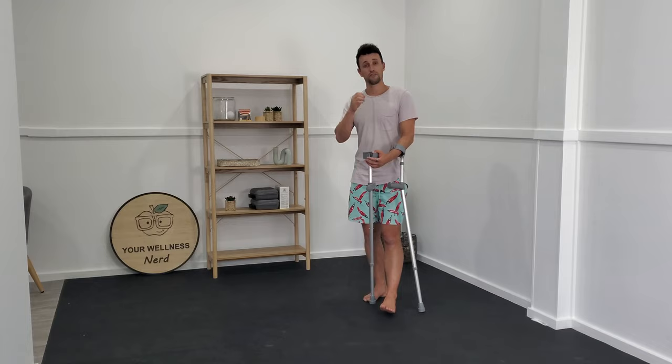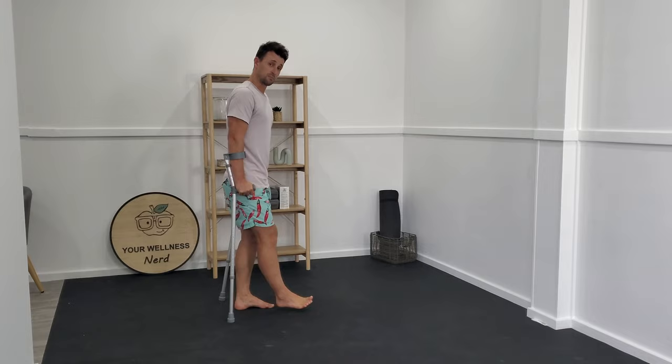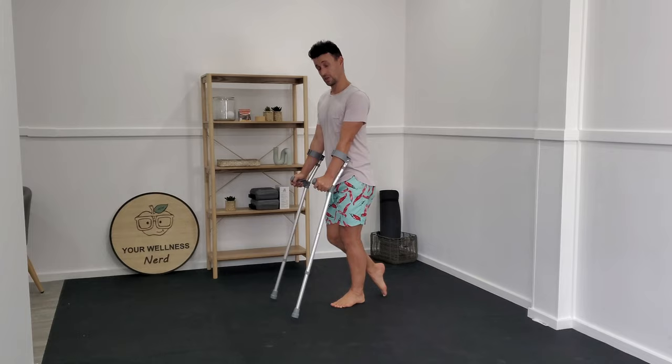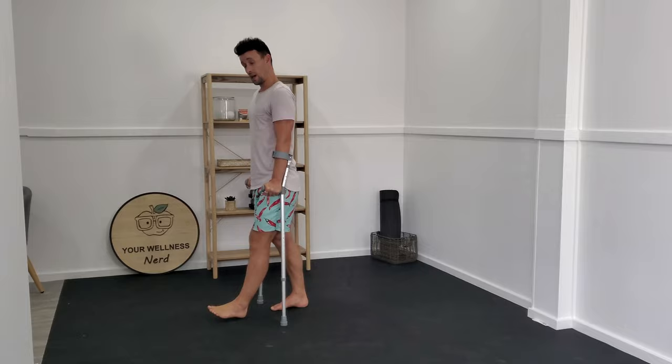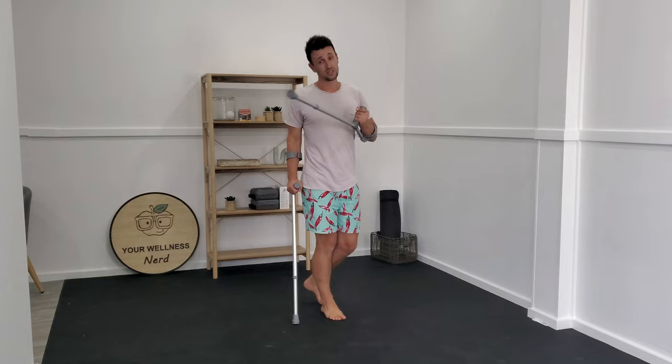If you can keep reminding yourself that the reason why we have these crutches is to just absorb what you don't currently feel comfortable with, then the next most important question is: when do you get off your crutches? If you feel like you're walking as normally as you can with the crutches and you can progress to a point where you don't feel like you need them and you can carry them, then you can be safe in the knowledge that you're at the point where you can genuinely consider getting rid of these crutches.